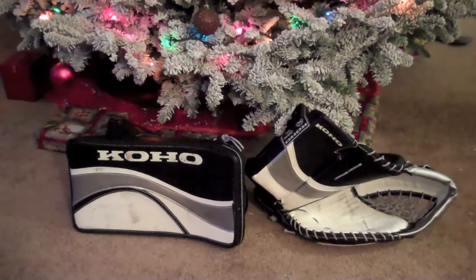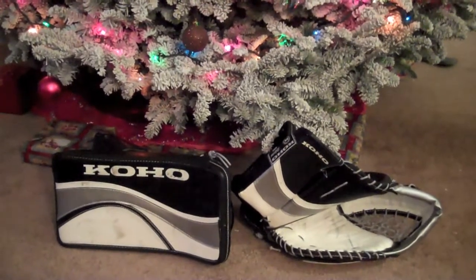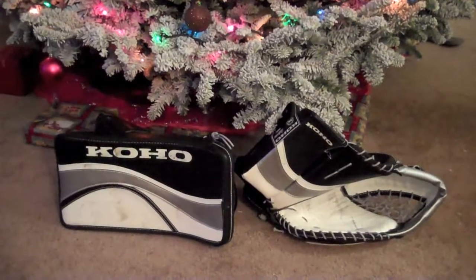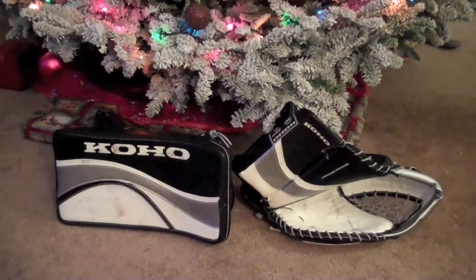What's up everybody, this is Scrambles bringing you the second part of the video. Hope you all had a good Christmas, Hanukkah, Kwanzaa, whatever you all celebrate. Anyways, this is the second part of my Coho 586 co-host set review.